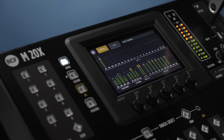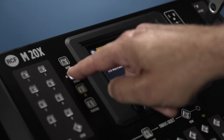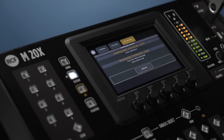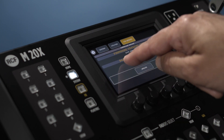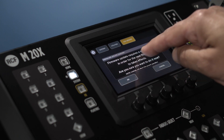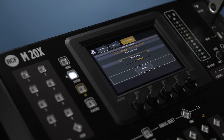Go back to the M20X and press again the system button, Utilities, Firmware Upgrade. You can see the current firmware and the new one on the drive. Touch update. The firmware is uploaded and the device automatically reboots.